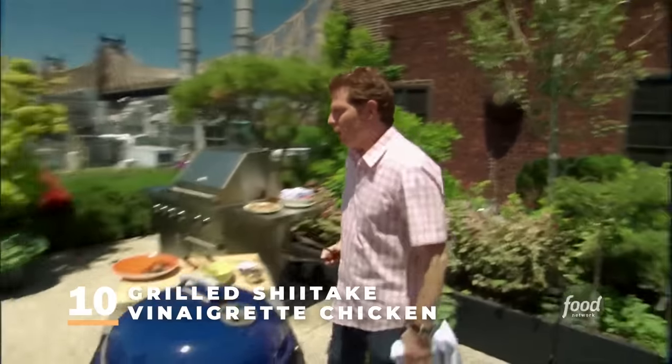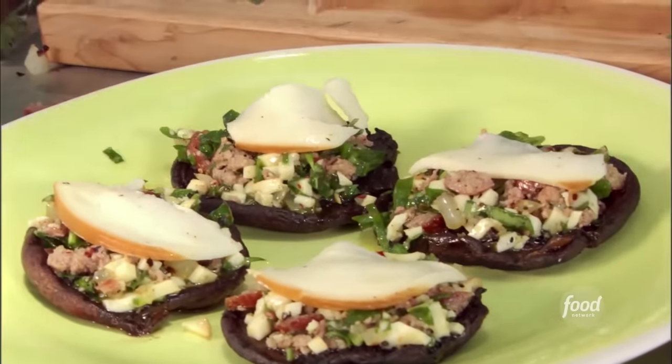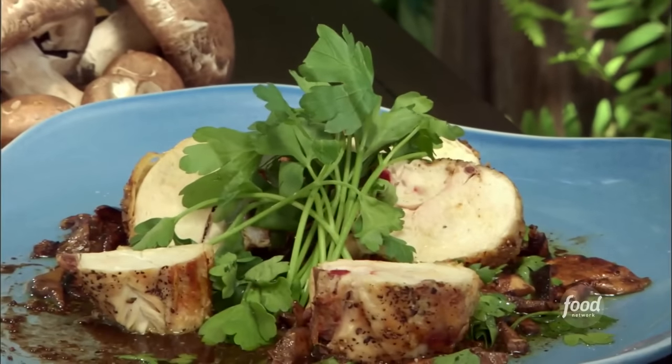It's all about mushrooms today. We have our portobello mushrooms stuffed with sweet sausage and some smoked mozzarella. And now we're going to do some grilled chicken with a shiitake mushroom vinaigrette.